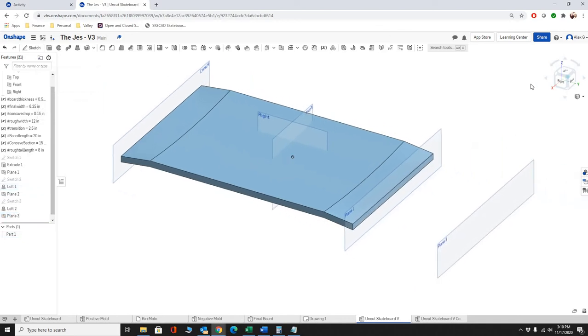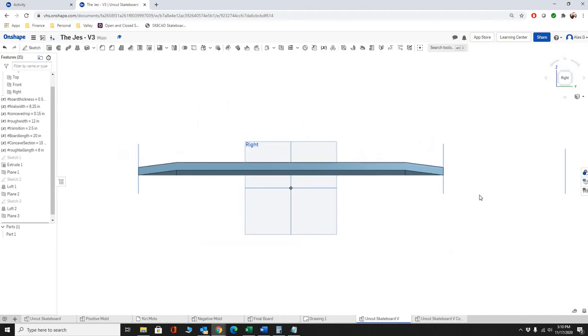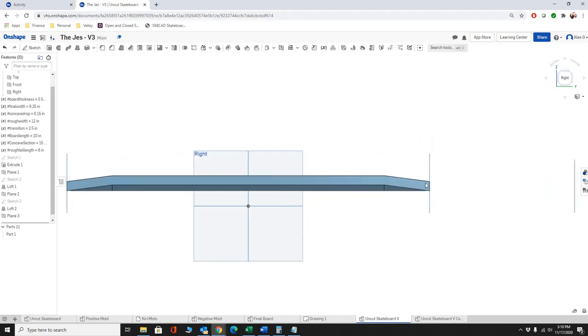Now we've got our length, and this will change based on the other measurements because we've linked them all together. That's the goal of this project — when you make one change, it updates and accounts for it in all the other areas of the skateboard.